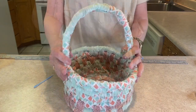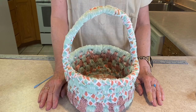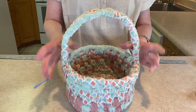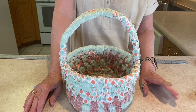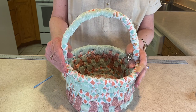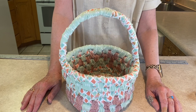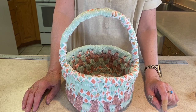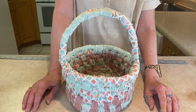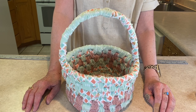Your basket is done! The only thing left is to fill it with your favorite things, or with the favorite things of someone you're giving it to. It takes a little bit longer than some other projects, but look how adorable it is — such a cute gift or something beautiful for your home. Make sure to hit the notification bell so you'll know when we're making more fun projects, and like and subscribe. Thank you so much for watching today!